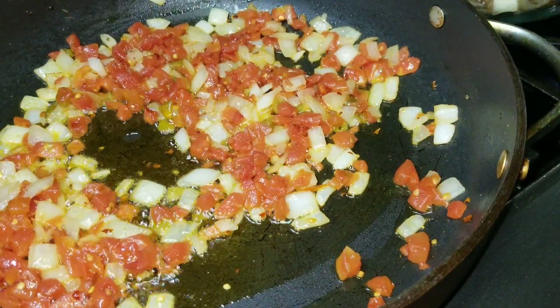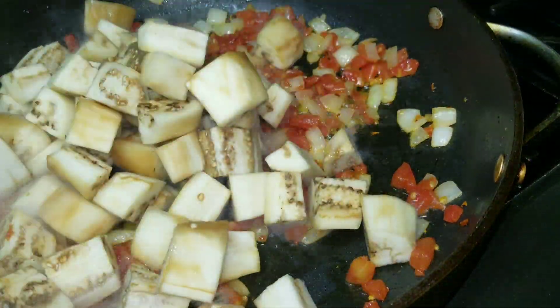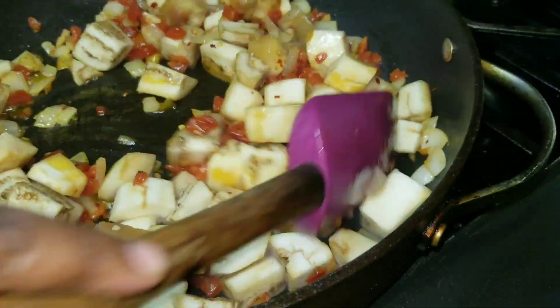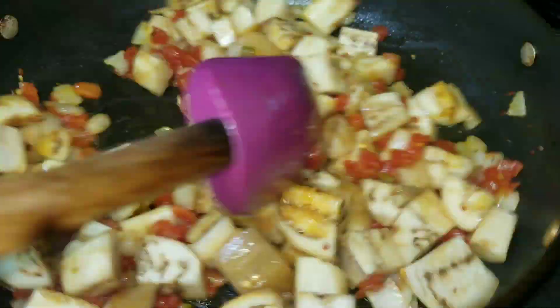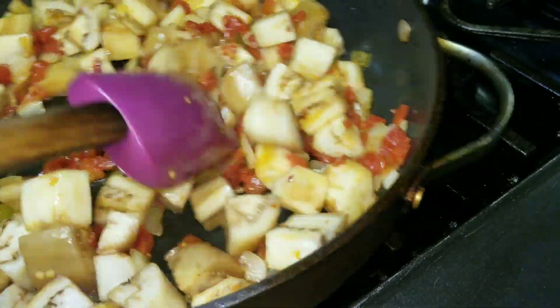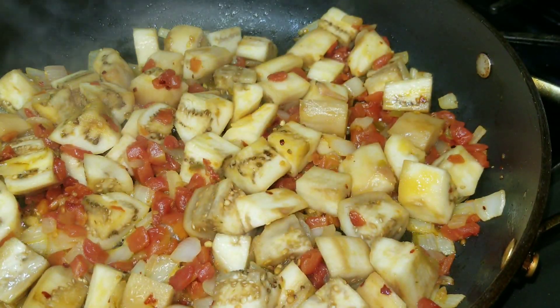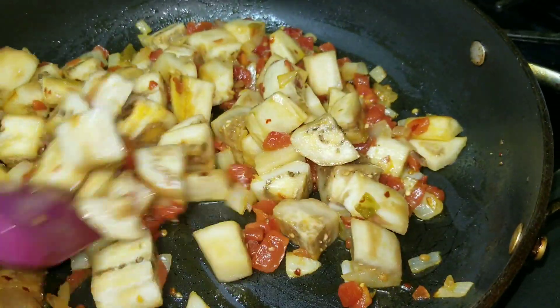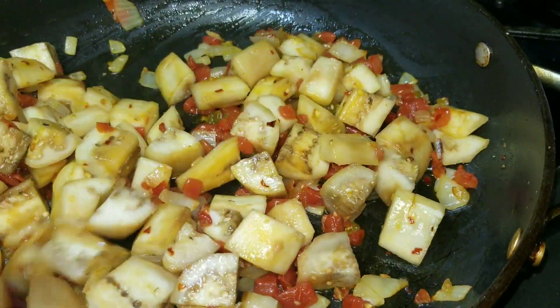Then I added my impua, or white eggplant. It's going to turn brown once you peel it — that's just what happens, same as when you cut an apple. I stirred it for about a minute to incorporate all the flavors, then covered it and cooked it for about three minutes.